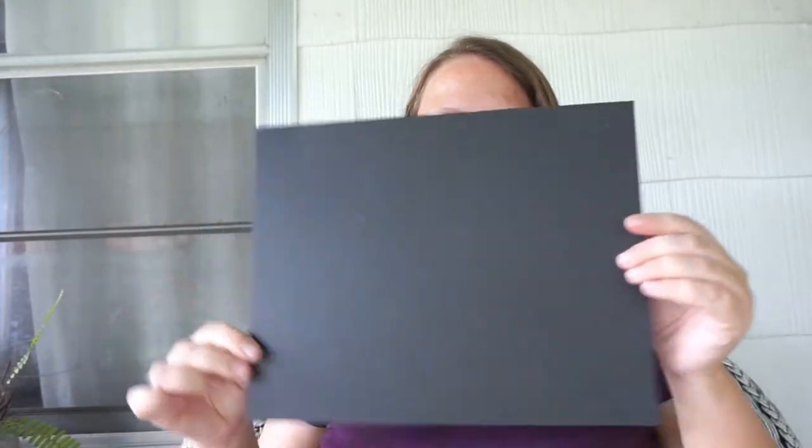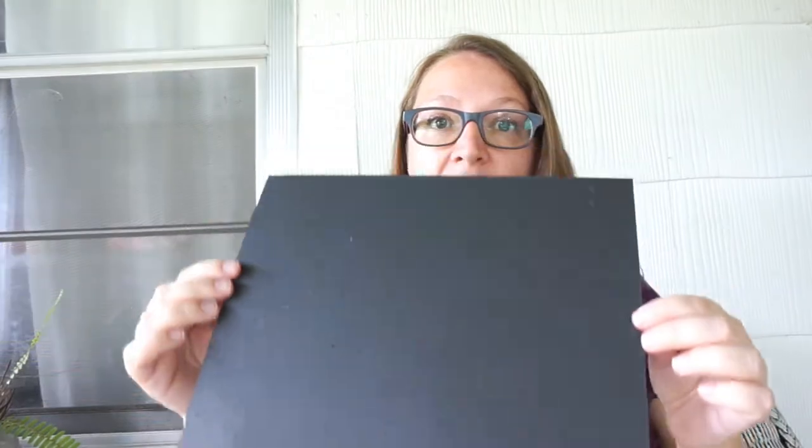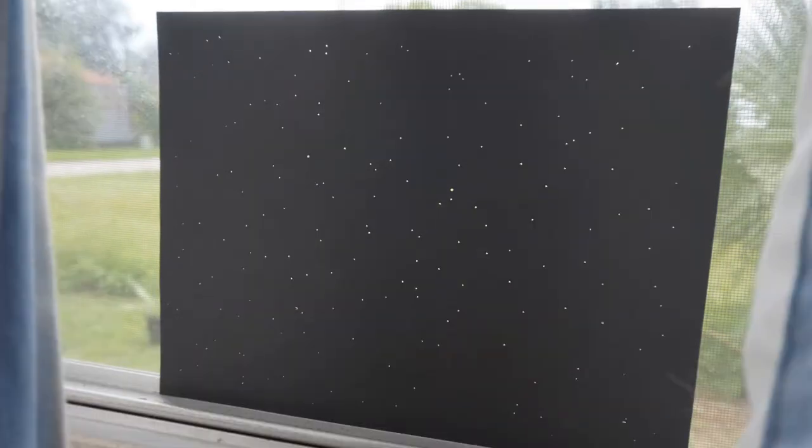Star Poke. This is just a black sheet of paper and we took a pen and poked it repeatedly. She did all the poking on top of a nice soft pillow. I did anchor it at the corners with some pins to try to keep it from wiggling around too much as she was poking with her pin. And it just looks so stunning — beautiful.